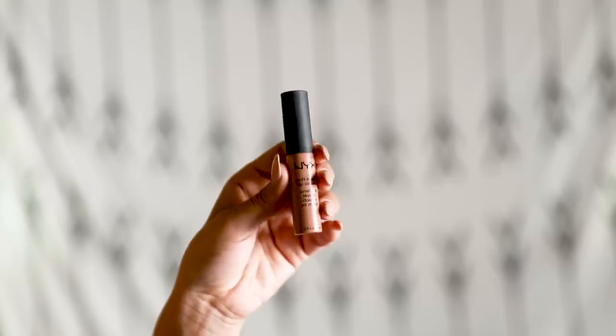For my lips I'm using the NYX Soft Matte Lip Cream in the shade London. This is my all-time favorite lip color. It's such a pretty brown color and so easy to wear. Soft matte is such a good description — it's not overly mattifying like a liquid lipstick where your lips feel sucked in, but it still lasts a pretty good while. And they're super cheap, like six dollars, so very affordable.